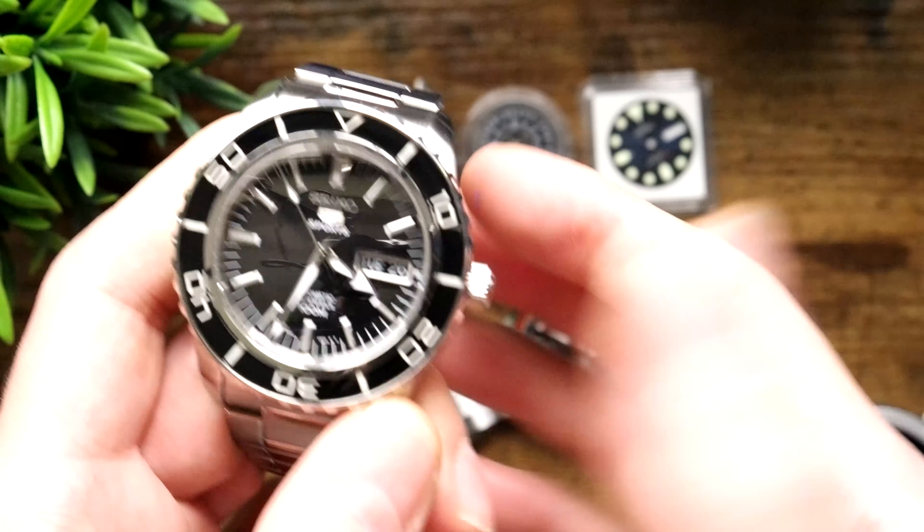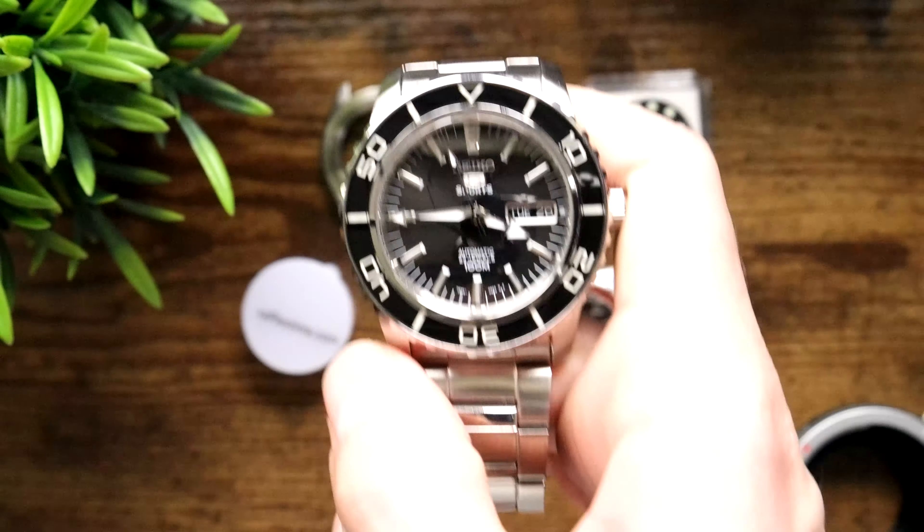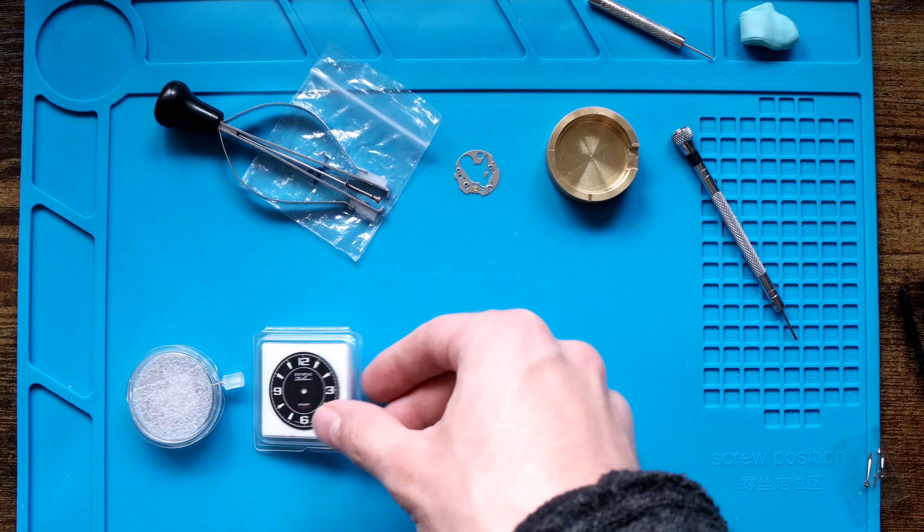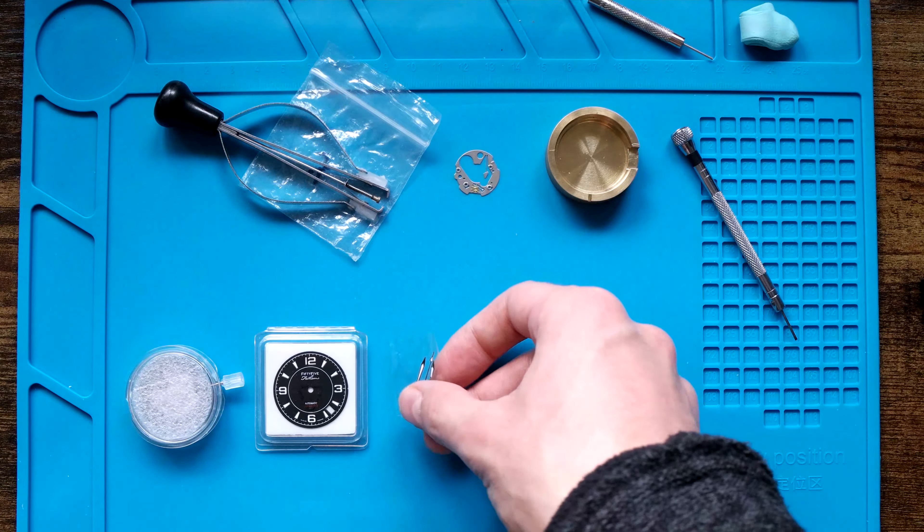At that point I decided the original insert isn't so bad — let's just put that back on and leave the Speedmaster hands on. It was sort of a SNZ-H55 with an Omega-esque look. That was all fine until the minute hand became loose enough that when you shake the watch it just flies around in there, which is not what you want. So I thought let's completely reset the slate on this and do something else.